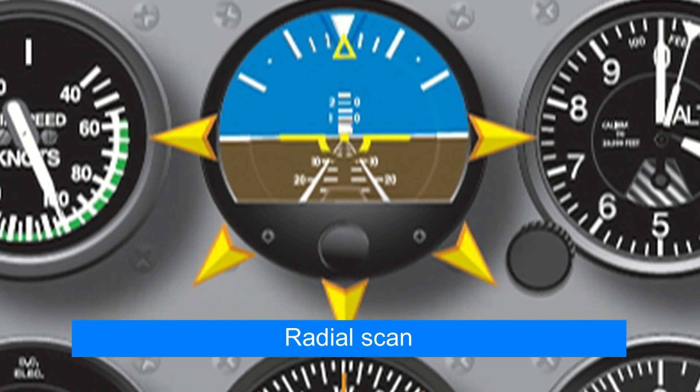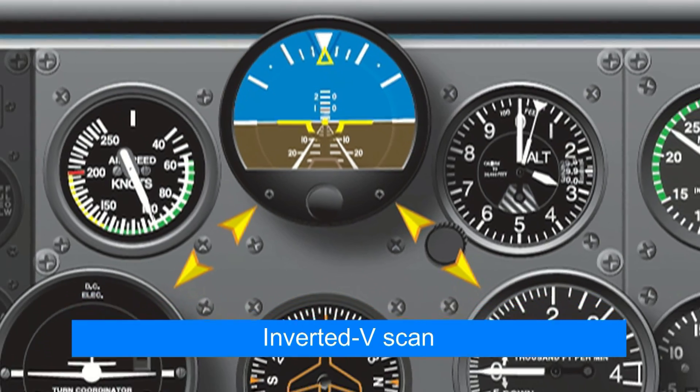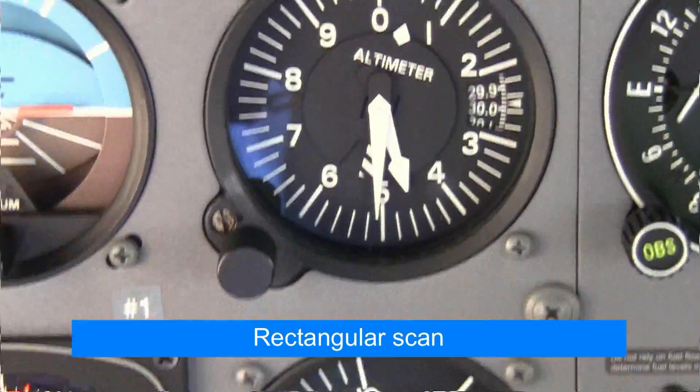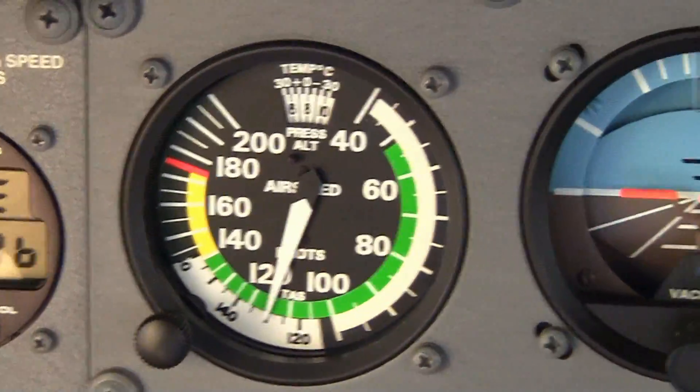How you scan is a personal preference. You can utilize the radial cross-check, where you look at the attitude indicator then glance from the AI to other instruments, or the inverted V, which also begins with the AI. Or you can use the rectangular cross-check, which is what I tend to use. The rate of your scan will change based on the demands of the flight situation.